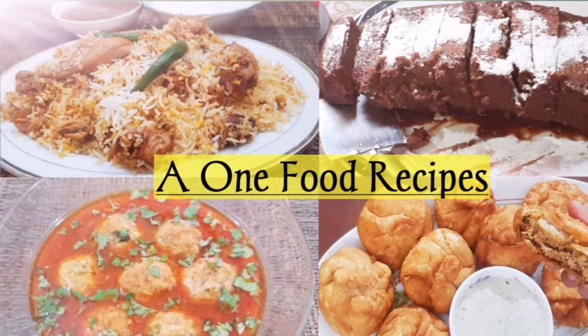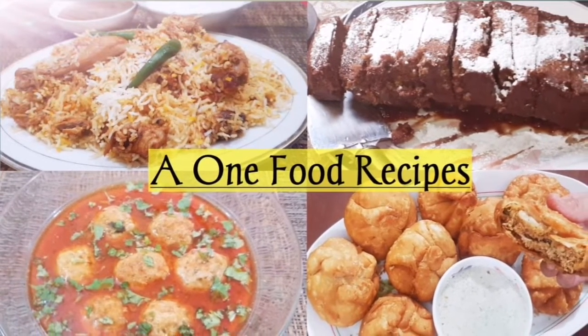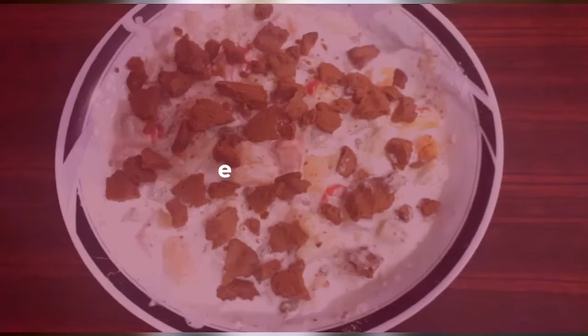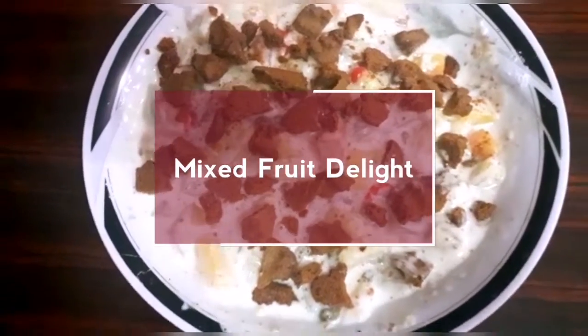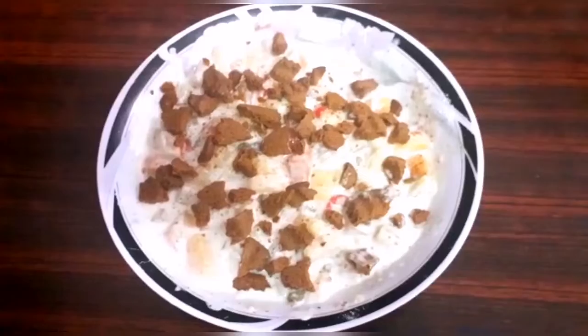Assalamu alaikum everyone! Welcome to our channel A1 Food Recipes where you can see different types of food recipes. Today we have brought a very delicious dessert recipe made in just 5 minutes, which is called Mixed Fruit Delight. It is a very simple and quick recipe.